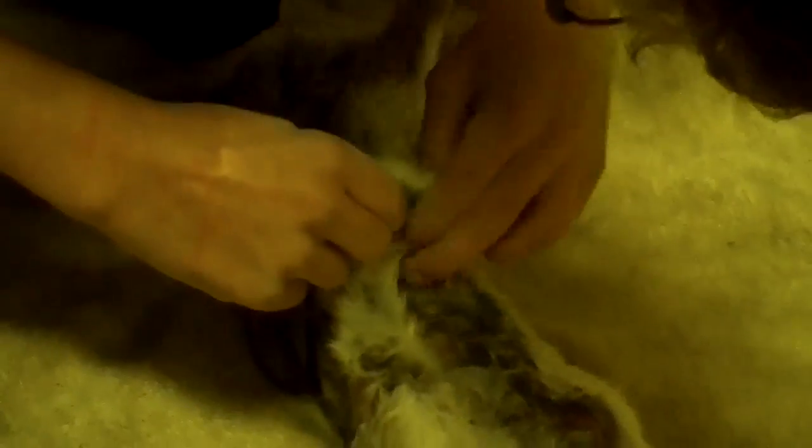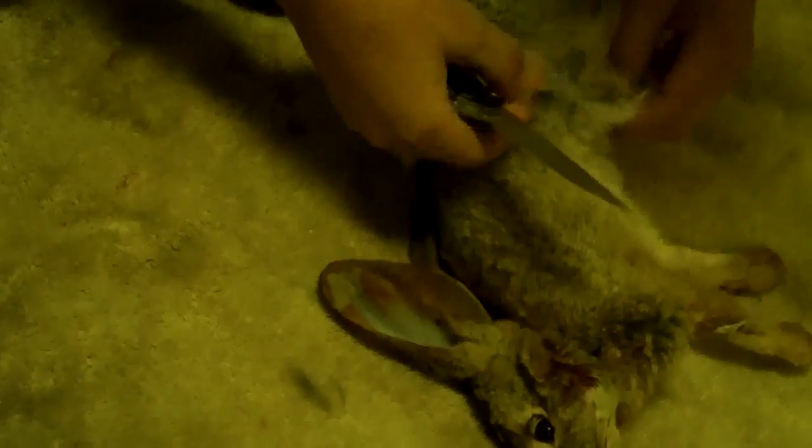I thought we were gonna do the air one. I'm not gonna try that because it popped a hole all the way through it. Oh, with the squeezing the guts out? Yeah.